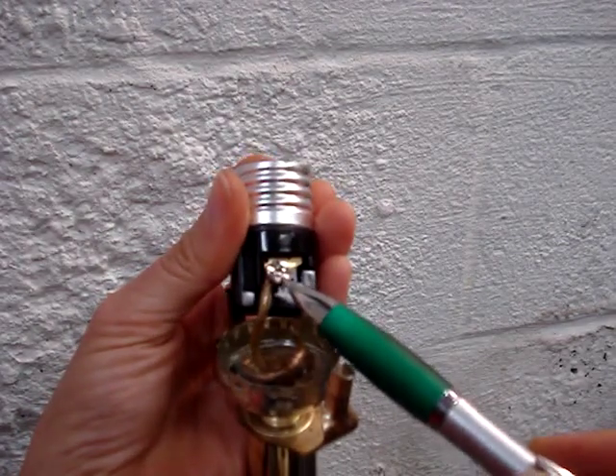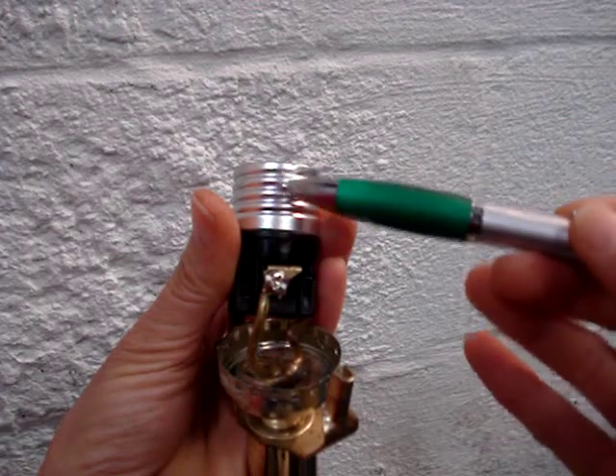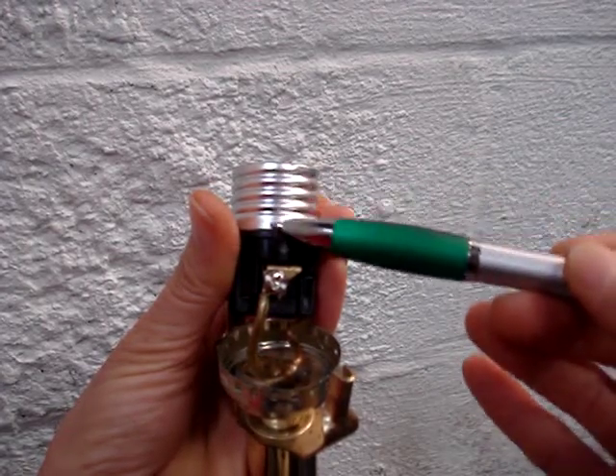And there'll be a silver screw, and that's connected to the body of the socket.